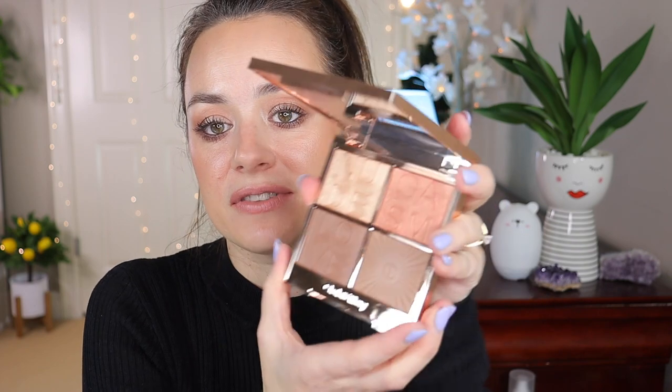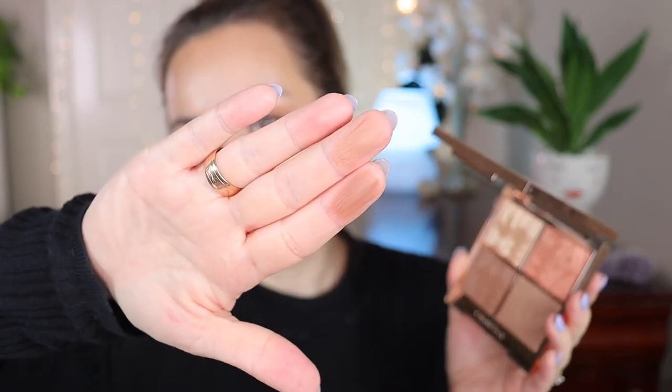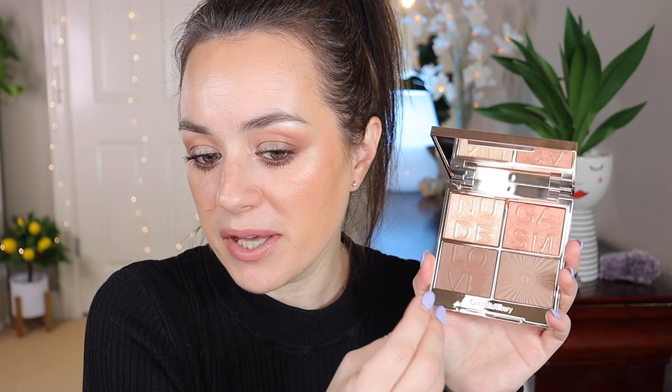Moving on to the Charlotte Tilbury Nudegasm Face Palette — I love this palette because you can use it all over the face including the eyes. The shades are perfect: nude but not too light and not too dark, perfect for my skin tone. You can use the shades as bronzers and for contouring as well. The blush is so subtle — a perfect peach-brick shade that looks like a bronzer instead of a blush. And the highlighter is just gorgeous.